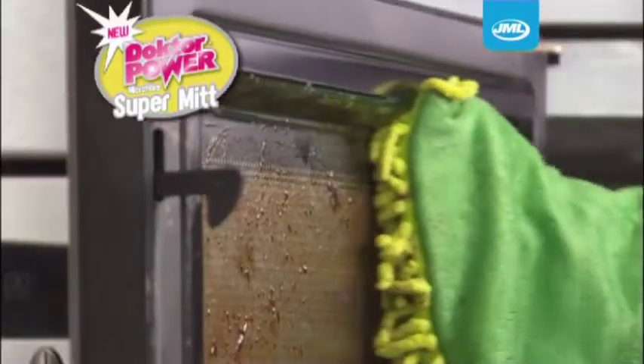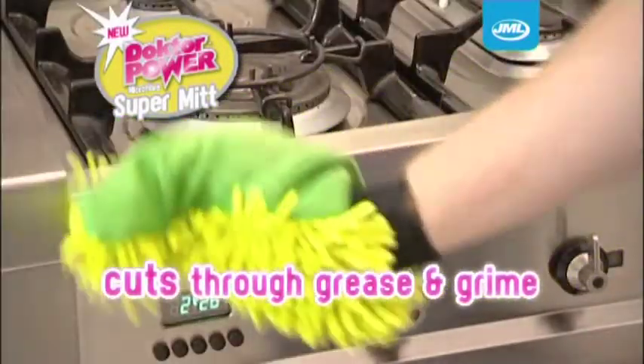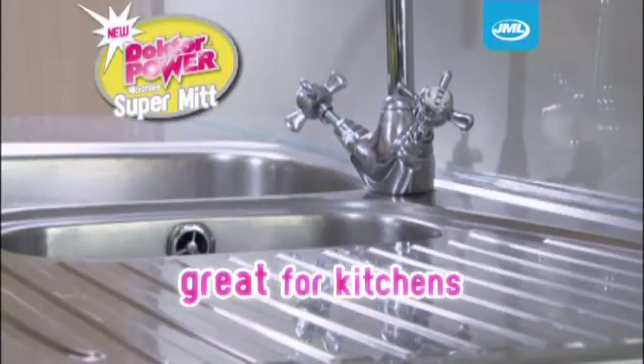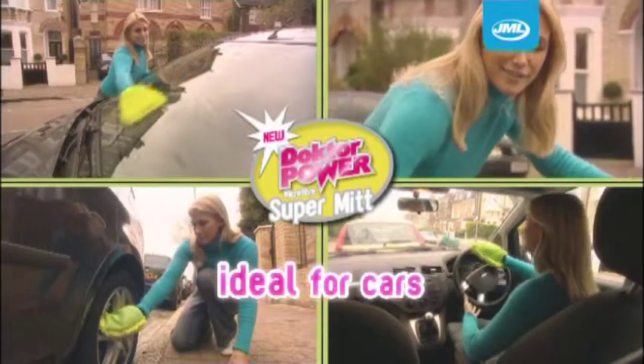And when damp, they use the power of capillary action to cut through grease and grime with ease. You can use the SuperMit in the kitchen, the bathroom, even the car, inside and out.